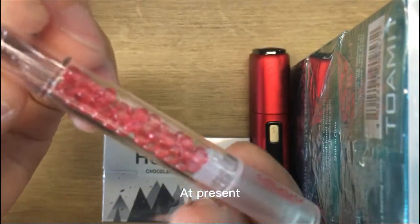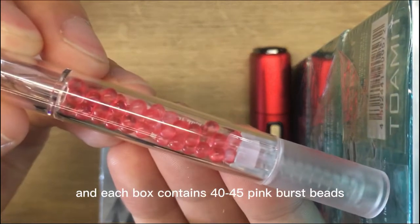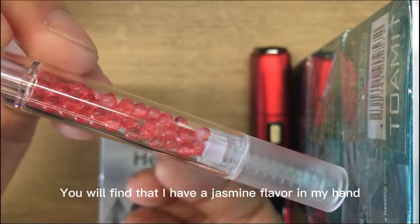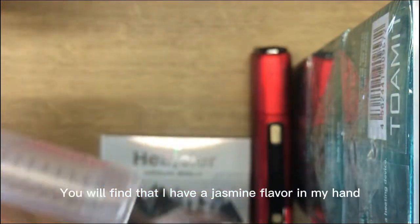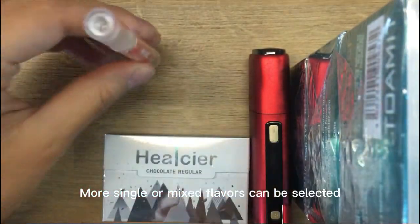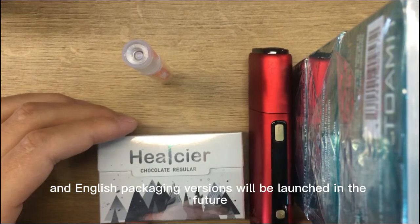At present, this one is packaged in Chinese, and each box contains 40 to 45 pink burst beads. You will find that I have a jasmine flavor in my hand. More single or mixed flavors can be selected, and English packaging versions will be launched in the future.